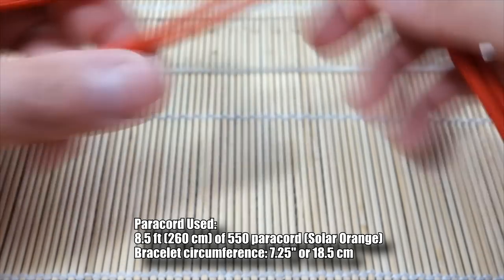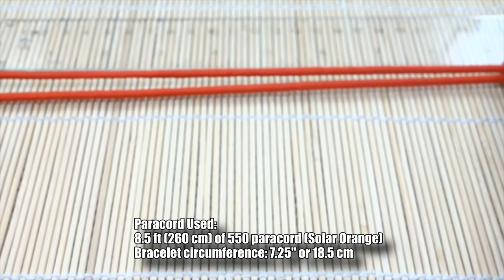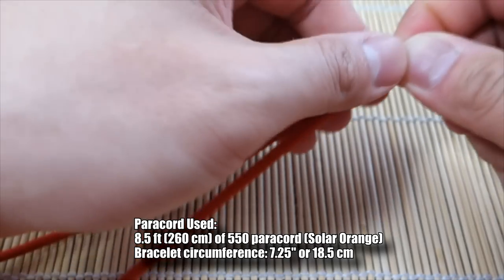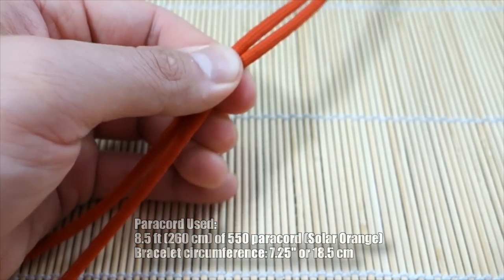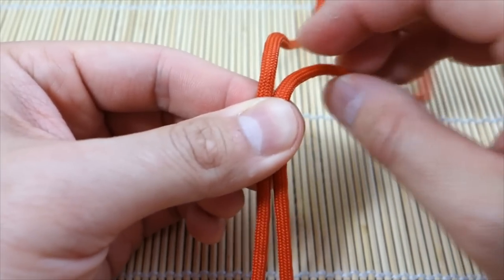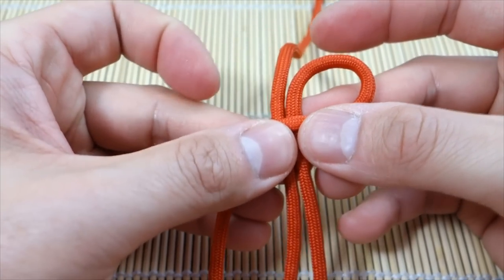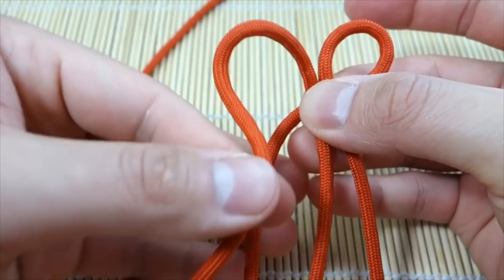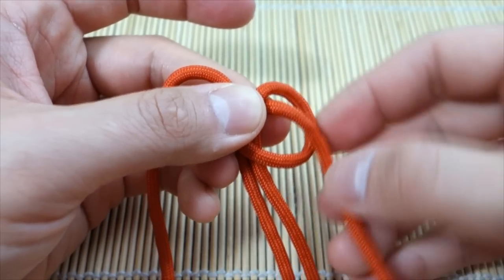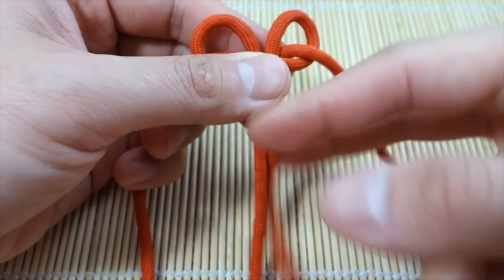I want my bracelet to be about eight inches, so I'm going to measure this section here to be about nine inches — you'll see why in a second. Now we're going to start it off the same way as the Mad Max Cobra: take the right strand, put it over the core like so, take the left strand, put that over top, then push it through the hole on the other side. When we do this we're changing the length of our core a bit, which is why I gave myself extra.